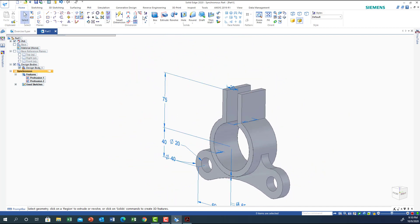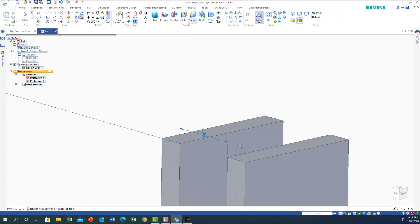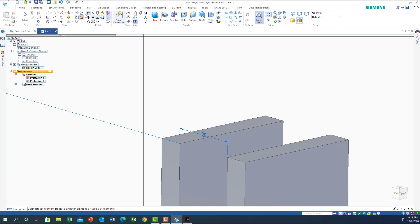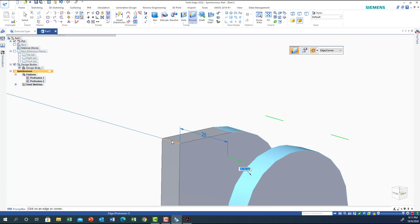Now I need to add the curvature on the surface. I'll zoom in and use the Round property. The radius here is 20. I click Round, select this edge to get 20, click the next edge to get 20, and the other one as well. All four edges get a radius of 20.